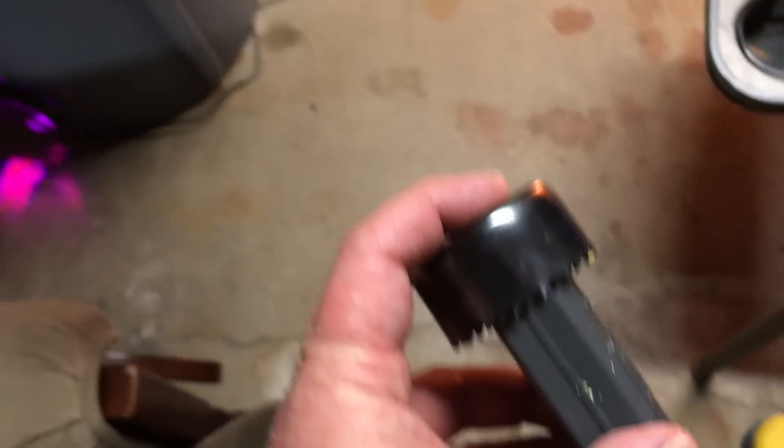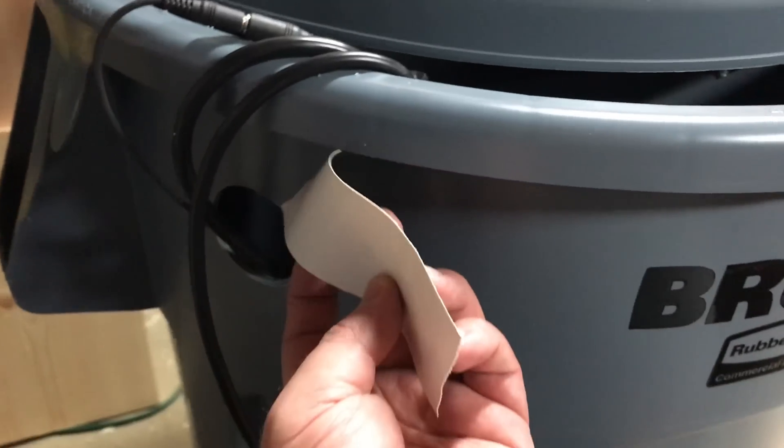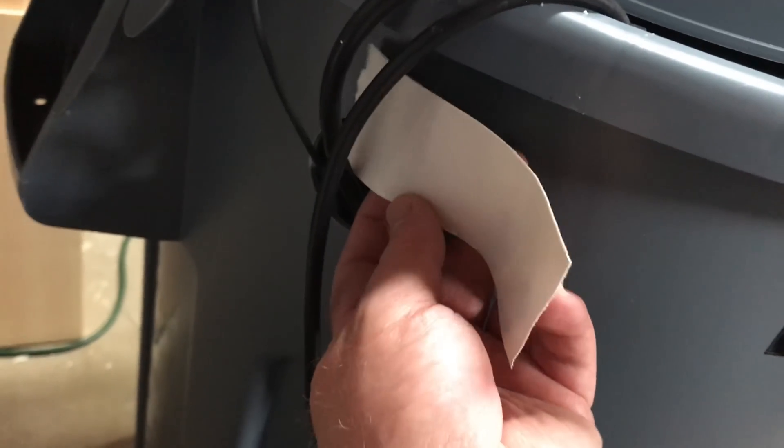I can't have air escaping through these holes. Duct tape saves the day.